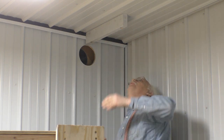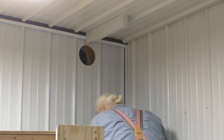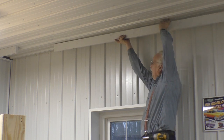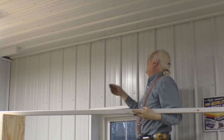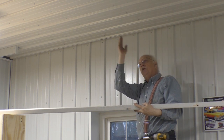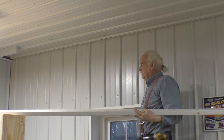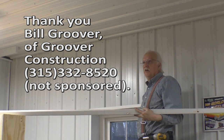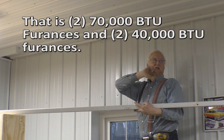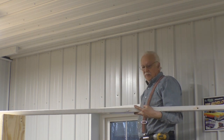The next step is to put another support down here because we're going to move over and then go down. This is the second stringer to support the duct pipe. The way this barn was built, there are trusses supporting the roof running that way, and stringers every two feet running this way. By the way, this shop is really well insulated. We have four different furnaces in here — two 70s in the two far corners and two 40s in the other two corners, in BTU. The single 170 heats the whole barn. It's amazing with the insulation.